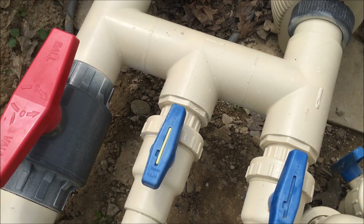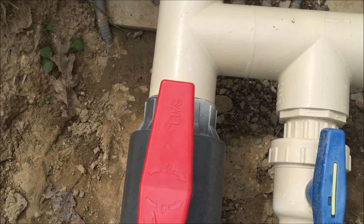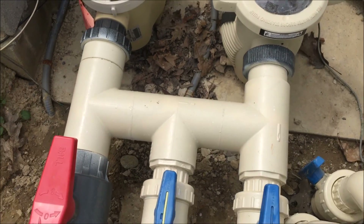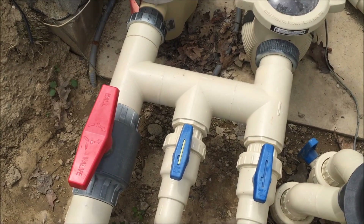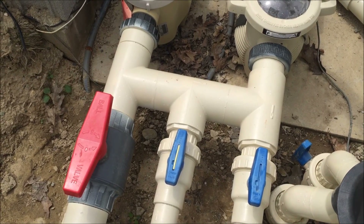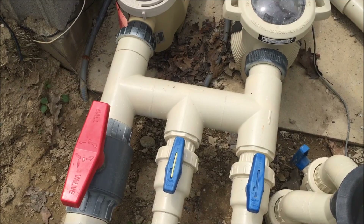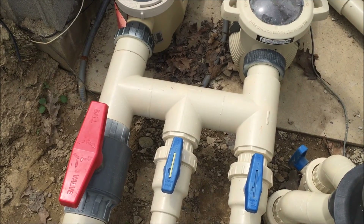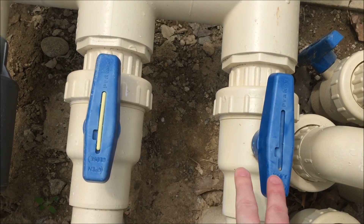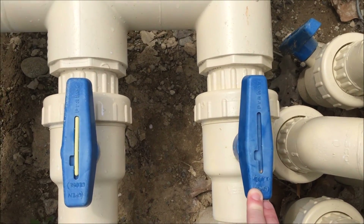A couple of other things to note on this pool: we have one really big valve, which is our main drain. In the pool there are actually two. We use the MDX from Paramount, which has dual main drains — one that is really large to catch the debris that the in-floor cleaning system pushes down. The other two handles here are the two skimmers on this pool.